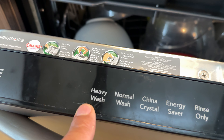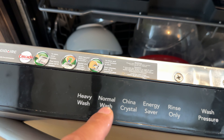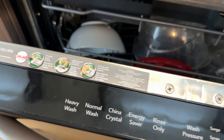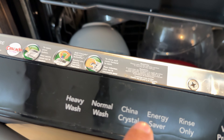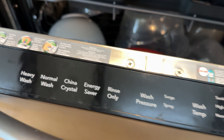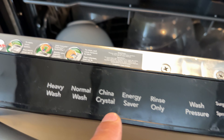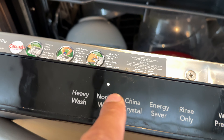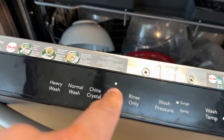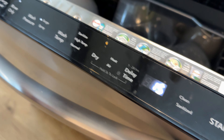I'm going to start by selecting the type of wash. You have Heavy Wash — generally if the dishes are really cruddy or the load is really full, I'll go with Heavy. Normal Wash is for day-to-day. China Crystal is for fine dishes. Energy Saver saves energy but probably won't wash as well as a normal wash. Rinse Only is just to rinse dishes if you plan to wash them later. I'll go ahead and make my selection — pressing through the options: Normal, Heavy, China Crystal, Rinse, Energy Saver.